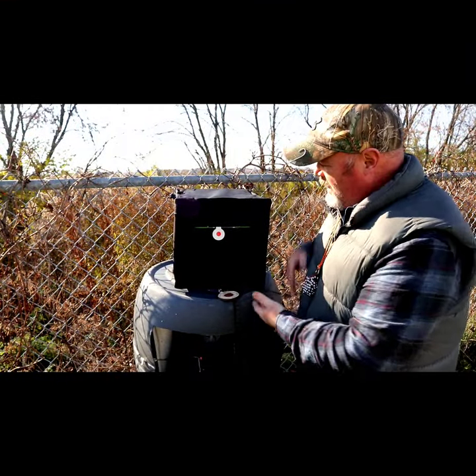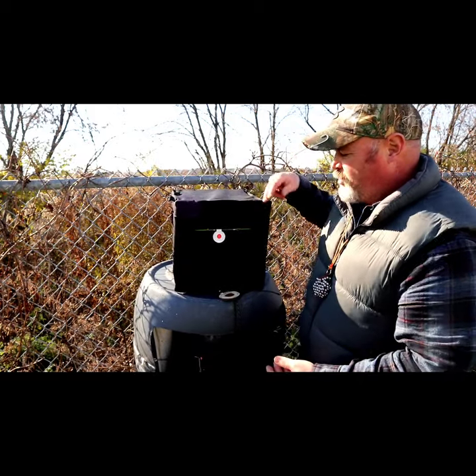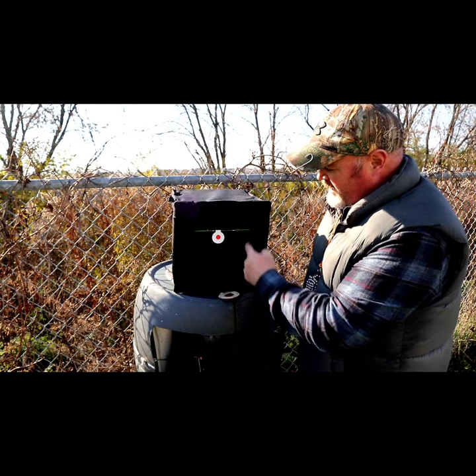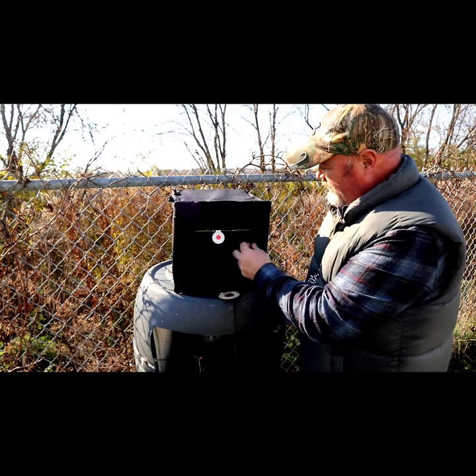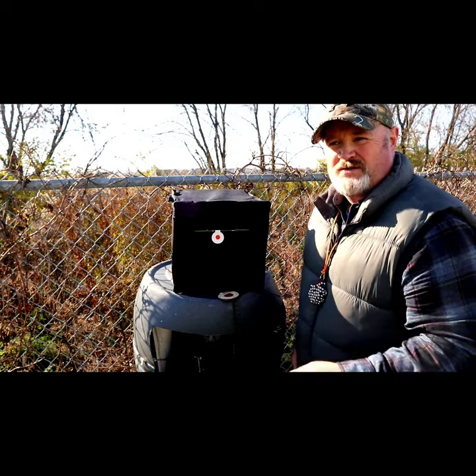I just want to show you real quick while we're out here about this catch box I picked up from Sniper Sling. It's 12 inches square all the way around, the opening on the inside is 7 inches wide and 6 inches tall, and it's all wrapped up with almost all like a webbing type material, which should take a beating in case you miss — no worries about it dying out.